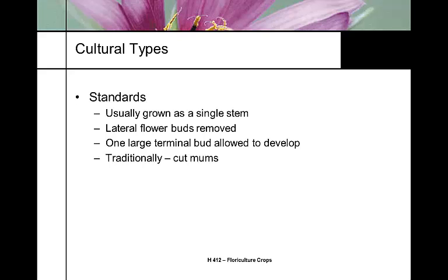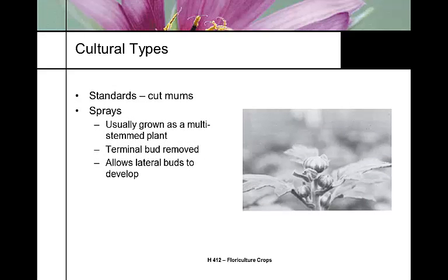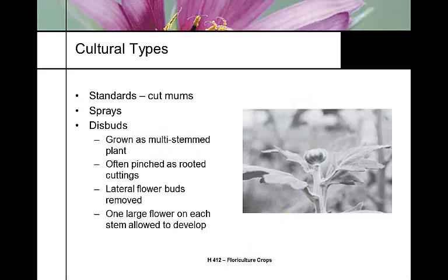There are two different growth practices. The standard practice grows a single stem with lateral buds removed, traditionally used for cut mums. For pot mums, we use a spray practice where we're producing a multi-stemmed plant by removing the terminal bud and allowing lateral buds to develop. It's a cymose cluster, meaning the topmost bud develops and blooms first, and the rest bloom in sequence. By taking the terminal bud out, that dominance is broken and they all tend to bloom at the same time. This all has to be done by hand.